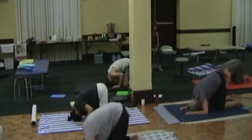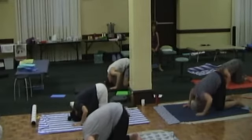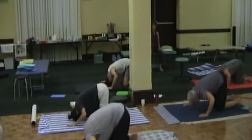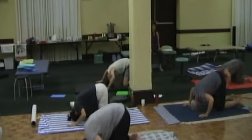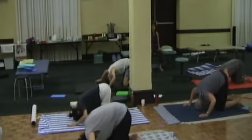Simply notice where it is in relationship to your hands and your feet. We talked a little bit the other day about this. Is your head outside the support of your hands and your feet, or is it inside the support of your hands and your feet? Just try a few places. Experiment.